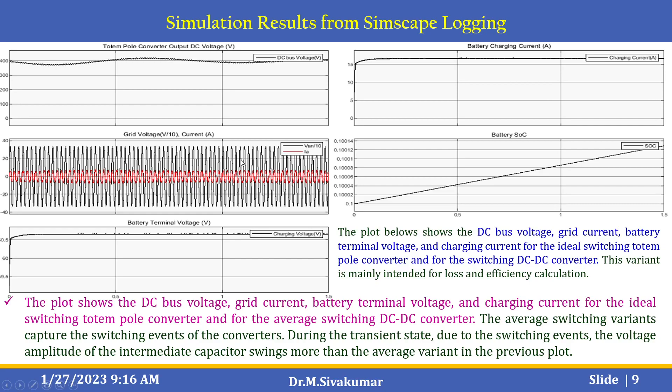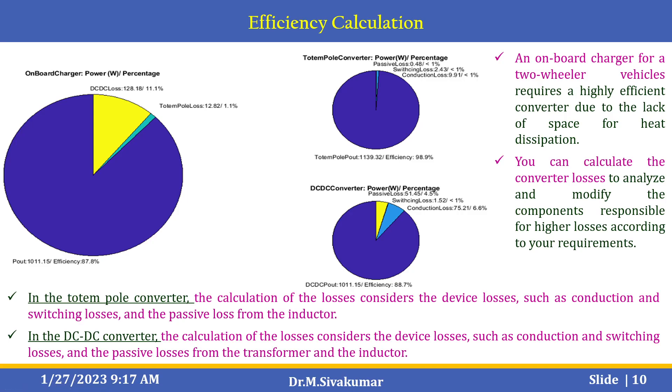The next plot shows the DC bus voltage, grid current, and battery terminal voltage. The average switching variant captures the switching events of the converters during the transient state; due to these switching events, the voltage amplitude of the intermediate capacitor swings more than the average variant in the previous plot. You can also find the efficiency calculation for the on-board charger showing power versus percentage for the totem pole converter and DC to DC converter. The totem pole loss is 12.82 / 1.1%, and the passive loss, switching loss, and conduction loss are calculated for the DC to DC converter as well.